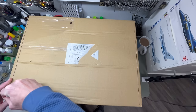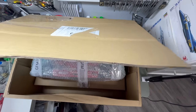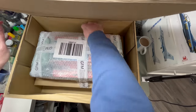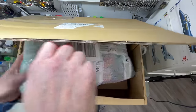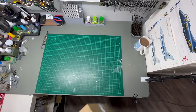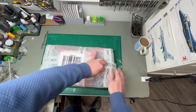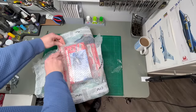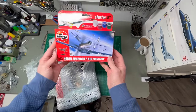There are two kits — oh, three kits. That's kind of cool. I think that this is the one that we're looking for. So, get rid of this big box and get rid of some of this bubble wrap. Pull this out. So, what we've got in here — P51 Mustang. Really nice.